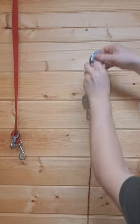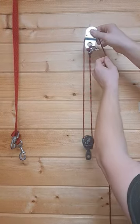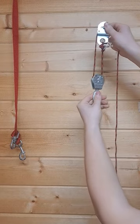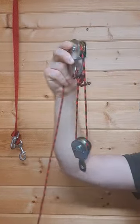It's used to get double the mechanical advantage. So I have to pull this rope twice as far to get this to move the same distance. But this can also lift twice as much weight just by pulling down. That's the double pulley system.